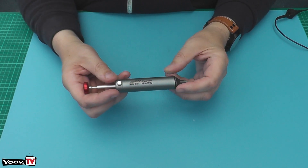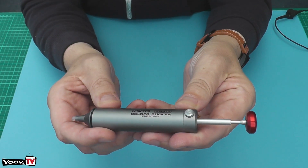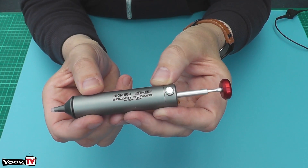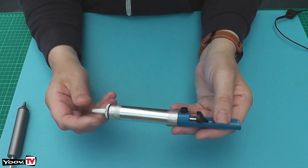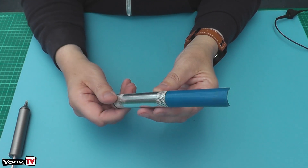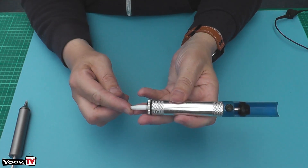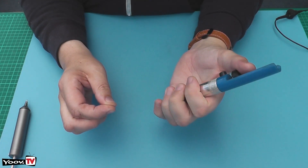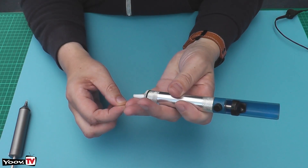This is an Engineer Solder Sucker made in Japan, model number SS-02. Now in the past I've always used things like this which are perfectly good. I've had this a long time as you can see from the condition of it, but if you've used this before you know that the suction on them isn't brilliant. So if you're trying to solder a component and hold a solder sucker and get it close enough to get a good pull on the solder once it's molten, it's not brilliant.